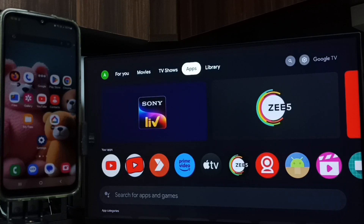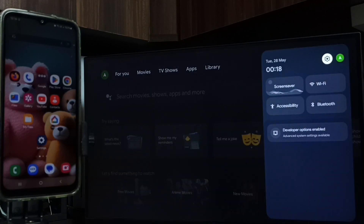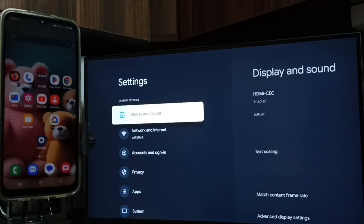Hi friends, this video shows how to do screen mirroring. Please don't forget to subscribe to this channel, like and share the video. First, on this TV, go to Settings — select the settings icon from the top right corner, then go to Network and Internet.